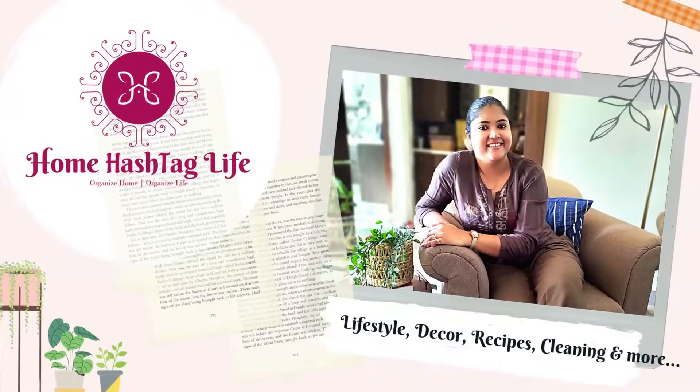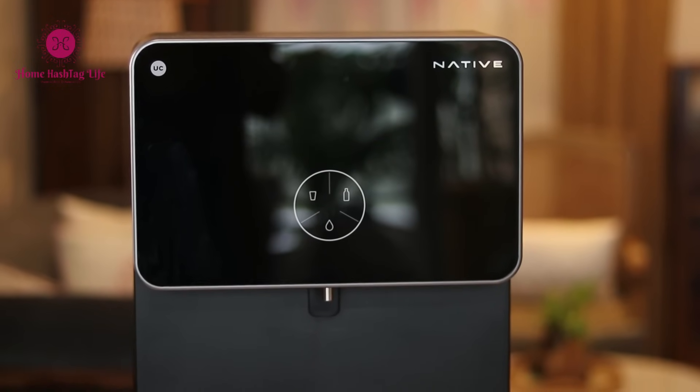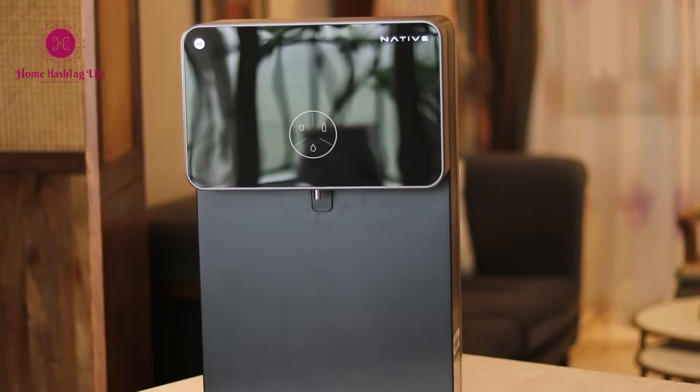Before I talk about the cutting-edge technology and unparalleled purification process of this Native M2 RO water purifier, let me answer the question that I first had when I saw it: why did Urban Company make their own RO?